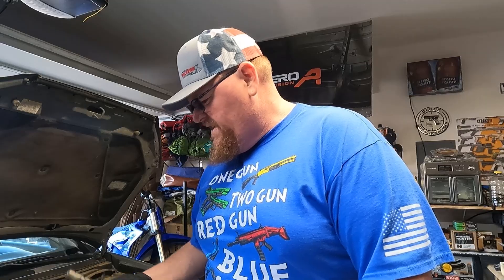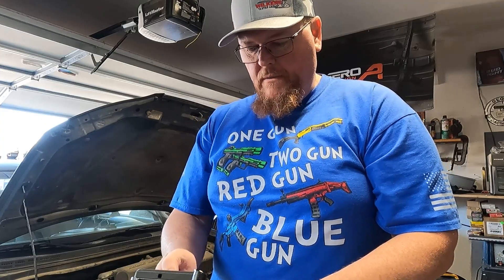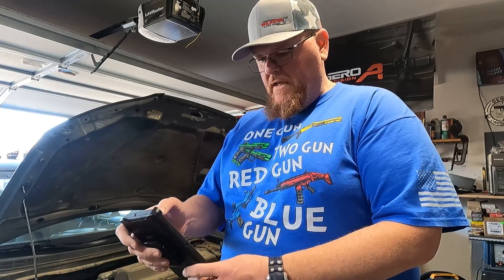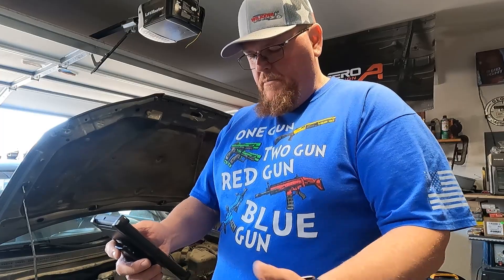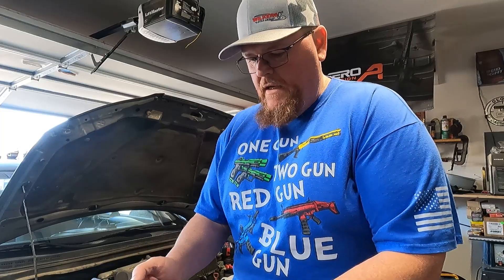This is a 2010 Hyundai Elantra. The code — let me pull this up on the BlueDriver, because that's what I used — the code that it threw was P0011. And it is the camshaft position, timing, over advanced, or system performance, bank one.